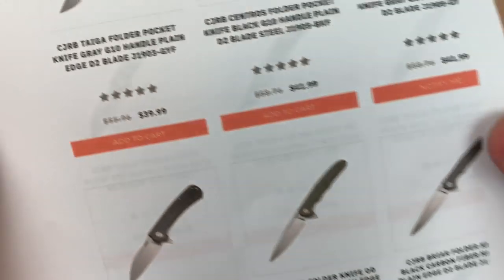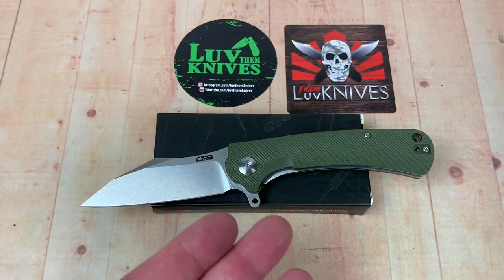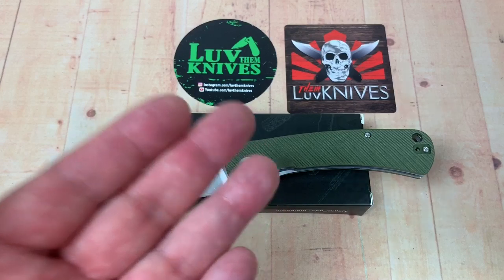They run anywhere from about $43.99 to $39.99. And this one is the O1, which is the TALLA — T-A-L-L-A. So, the TALLA.